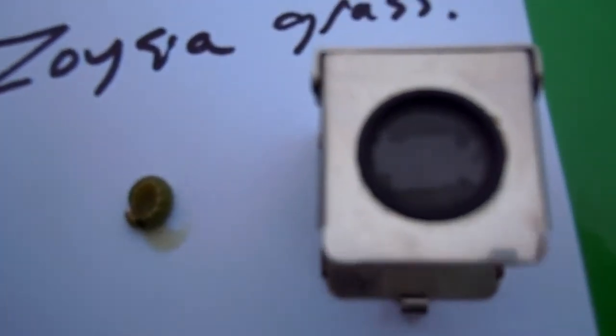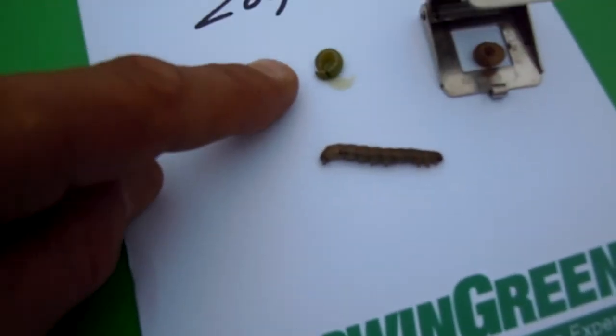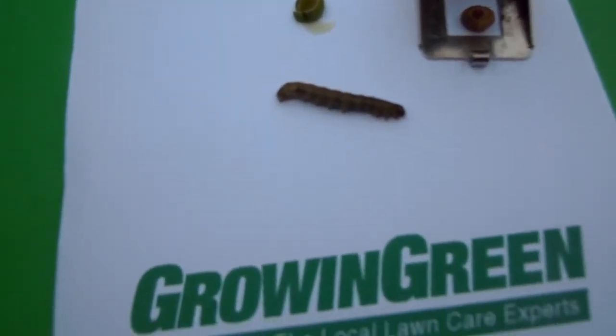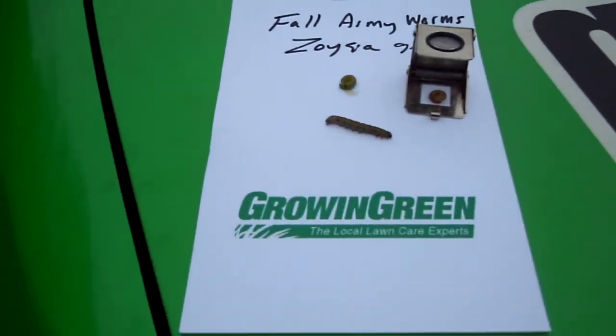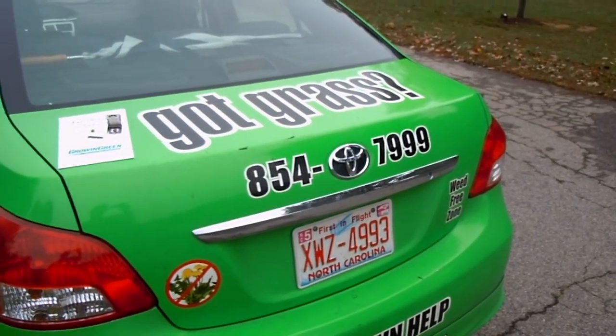I'm going to try to focus through my hand lens a bit so you can see some of the dots. There are four dots on each dorsal segment — that's an adult right there, pretty good size. There's also a juvenile, a little darker green. They can range in color from green to brown to even black, with those four dots on each segment, and they will do damage to your turf. Call 854-7999.